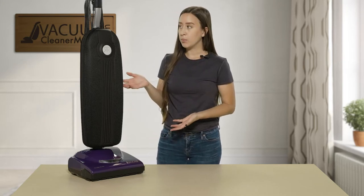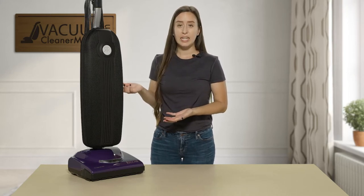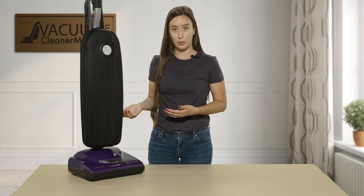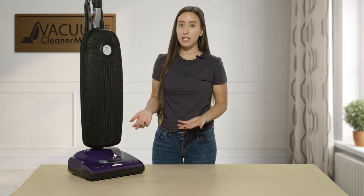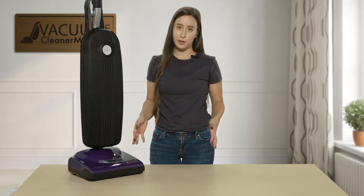This model is a bagged model, which means that it has a bag pre-installed. The nice thing about this model is that the bag is the filter, so you don't have to worry about changing any filters — you just have to worry about changing your bag. This is a very nice, easy, very low maintenance machine.